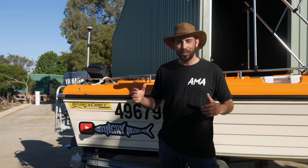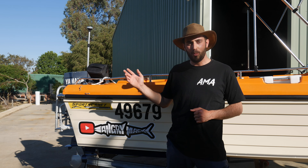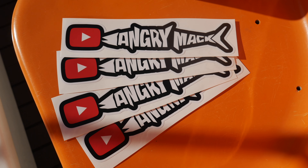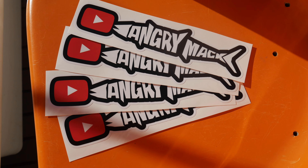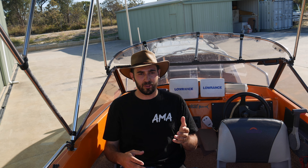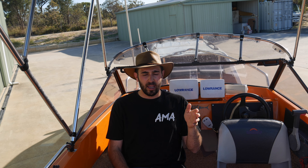Just before we go guys, I've actually rebranded the channel to Angry Mac and we've got brand new stickers now available for you guys at home to support the channel. If you want one, please message me on Instagram — they're only going to be a few dollars and I'll send it anywhere in the world. So that's the reason why I bought this boat — to get me through a couple of seasons, hopefully. It's cheap on fuel and it's the perfect size to still get out there and do everything I need for now, until I work out the exact boat I want to rebuild on the channel.